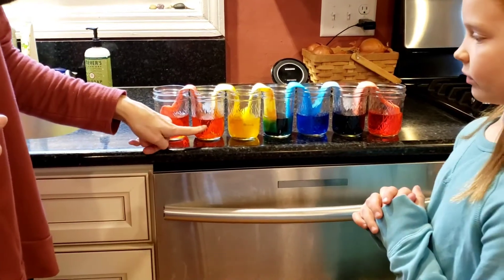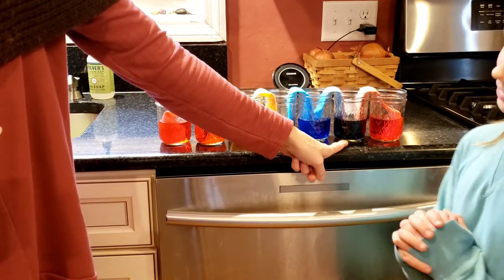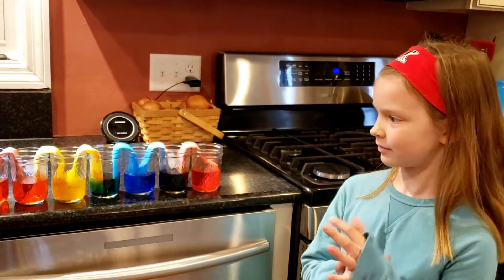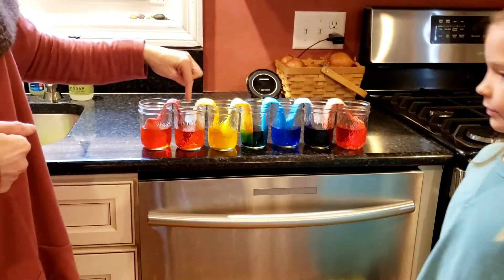And we left the second, fourth, and sixth jar empty. We left them empty. Then we put paper towels in between the full jars and the empty jars.